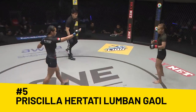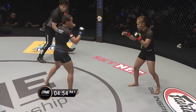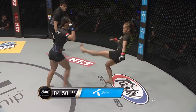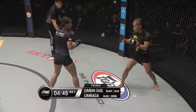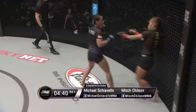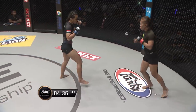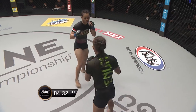Referee Kim Ching gets us underway. Lumbangal with the blue tape around her gloves, left of screen. Embarga with red tape around her gloves, right of screen. Southpaw stance here on both ladies. Lumbangal has got a really nice push kick. You can see her threatening it there, trying to create a little bit of space. You can see Lumbaga changing back and forth between stances, now coming out of Southpaw.